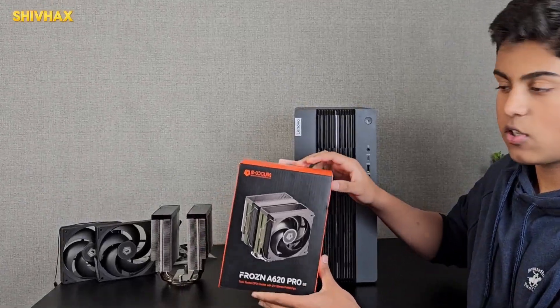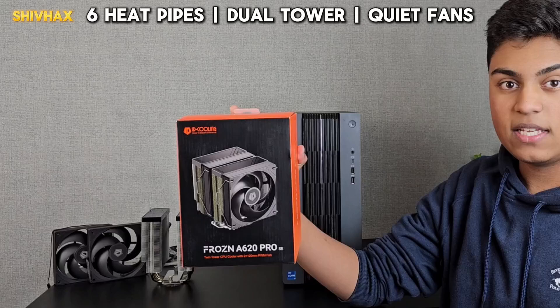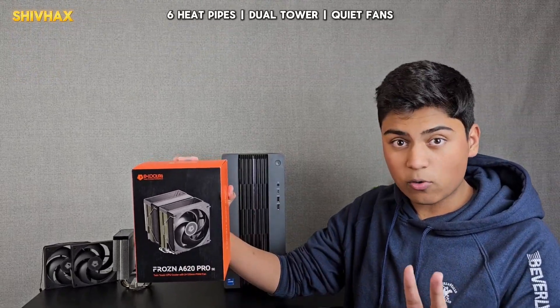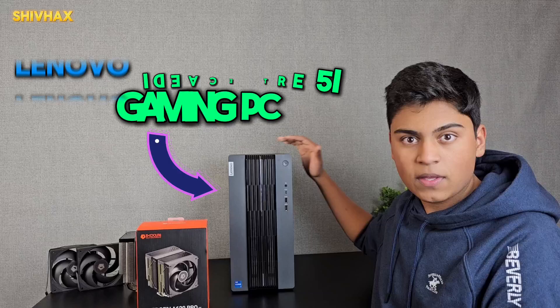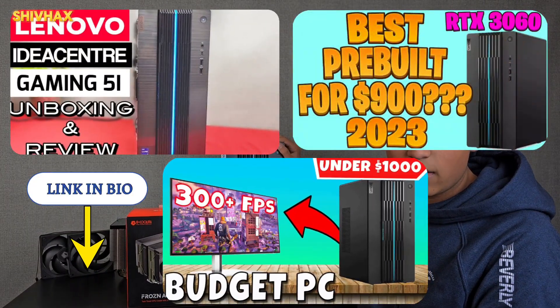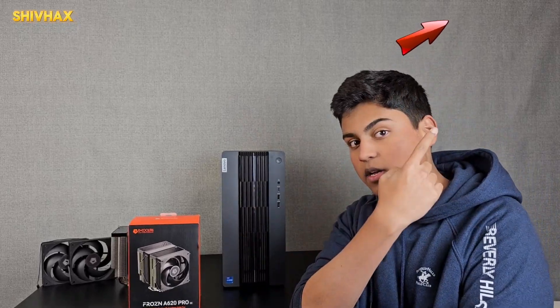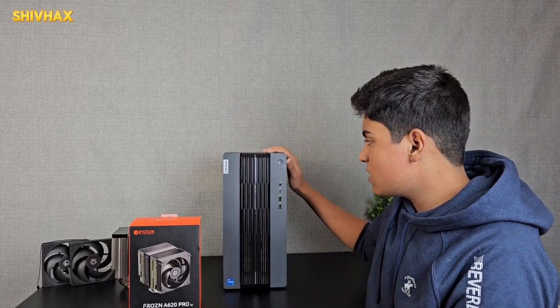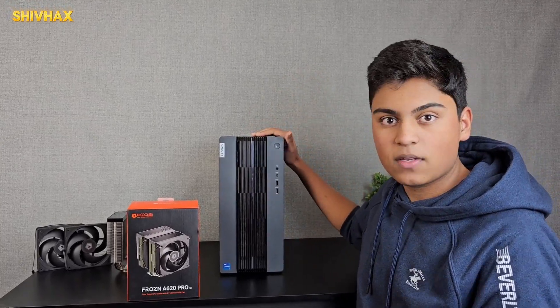Hey everyone, today we're going to be installing the new ID Cooling Frozen A620 Pro SE CPU cooler dual tower inside of my Lenovo IdeaCentre 5i gaming desktop. I did make a video about this — a review and gaming test — which I'll link down in the description box below. Without wasting time, let's go into the unboxing and then install it in my PC.